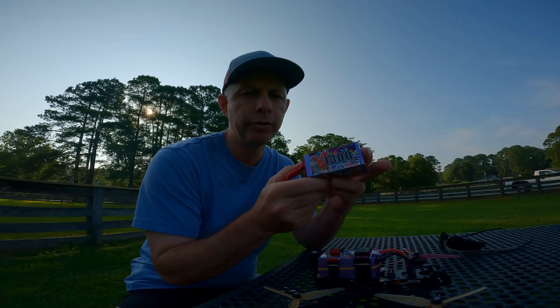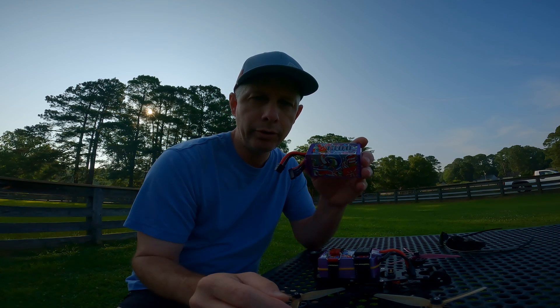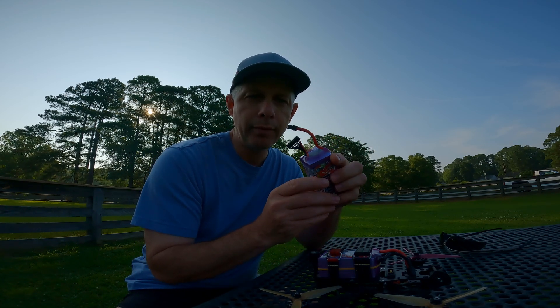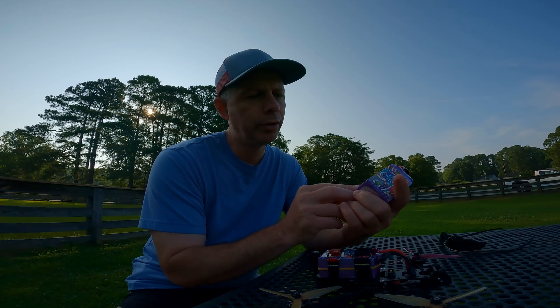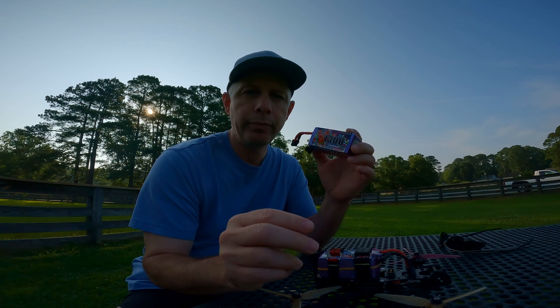We have 8S batteries here. It's a 1300 milliamp battery with eight cells. It is charged to 35 volts. It's 120C, 240C burst, and they are GBN batteries.